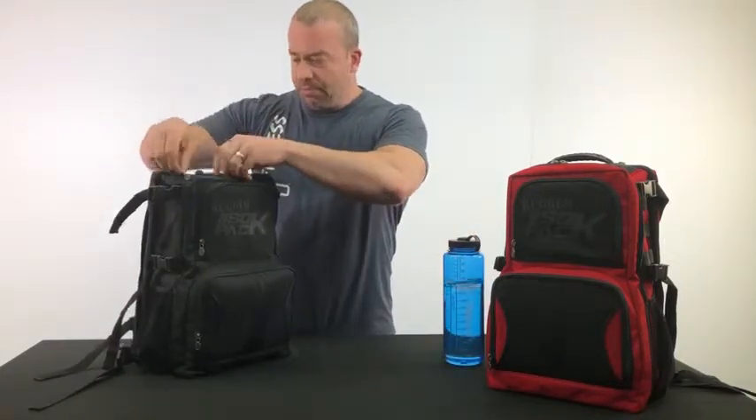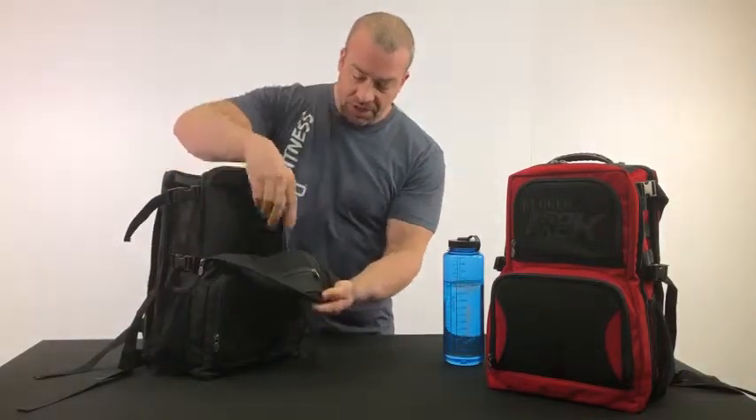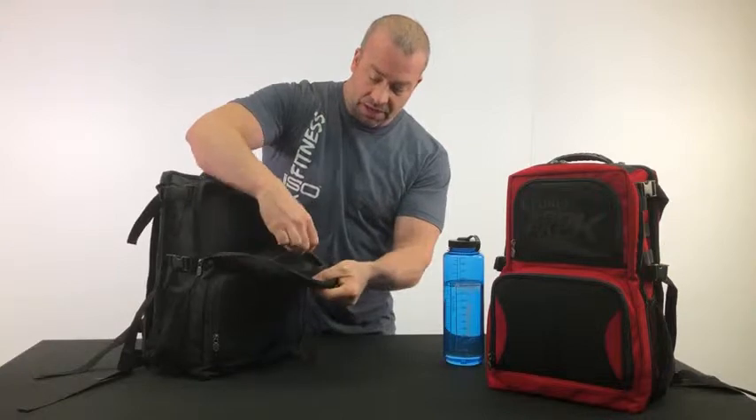Also, the top opens up and we have a nice compartment to put things in, and an extra pocket here with a zipper on it.